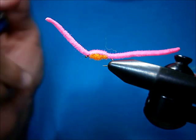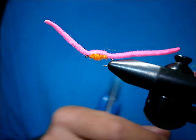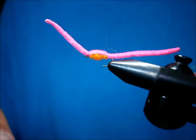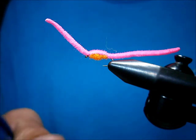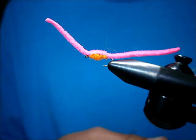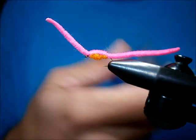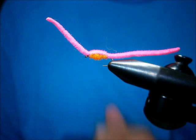The fish will just pick it up. A lot of times the strikes are very light — they just pick it up. So when it stops, lift the rod a little bit and see if you feel any kind of weight. If you feel any kind of weight whatsoever, set that hook. You'll be amazed at how effective this pattern is for stock trout and pretty much any rainbows — they're true suckers for this fly.